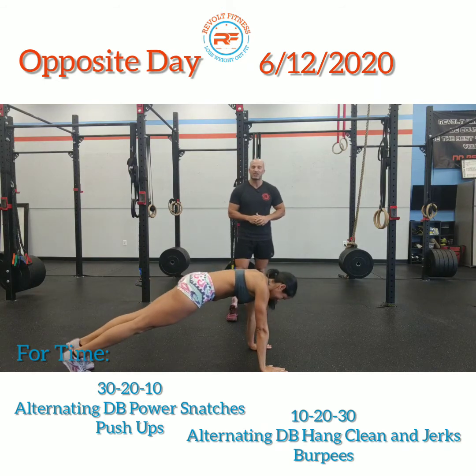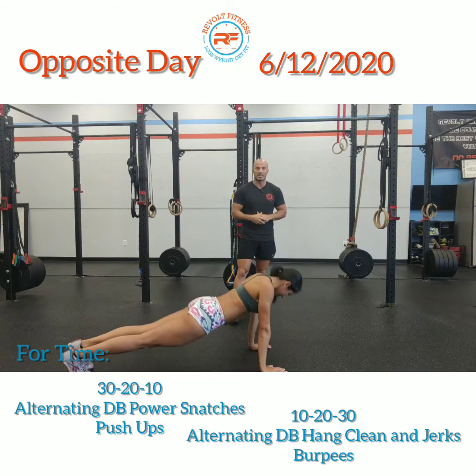Once you do that for 30 seconds, get back into that push-up position and give me four push-ups.